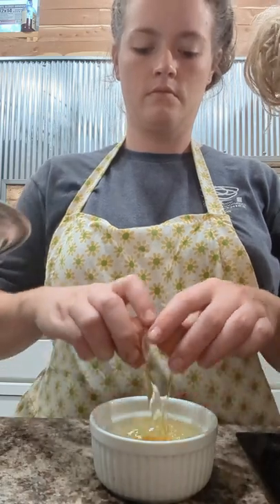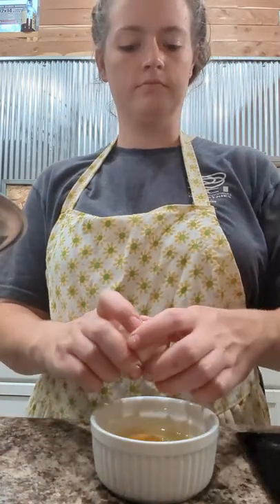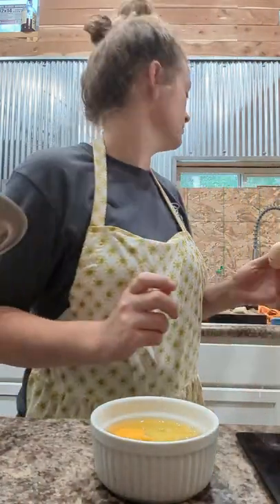Just in case anybody got lost with our little egg mishap — it is four eggs that we are using today, two for each loaf or batch that you're making.